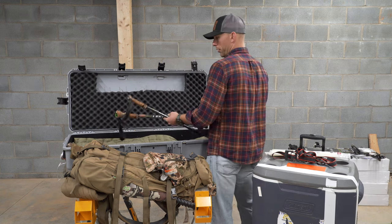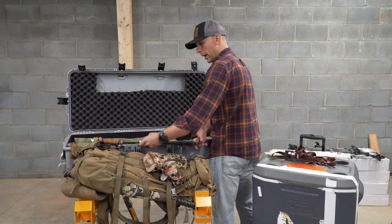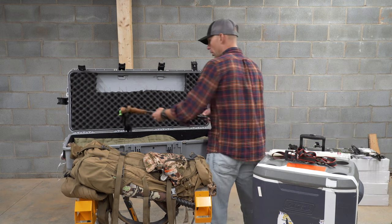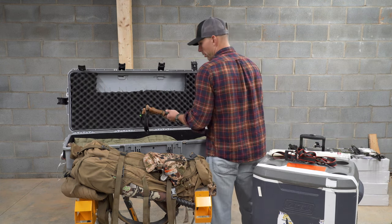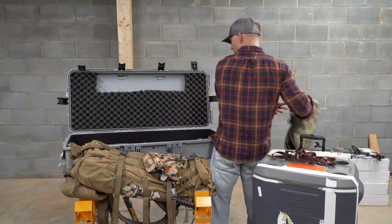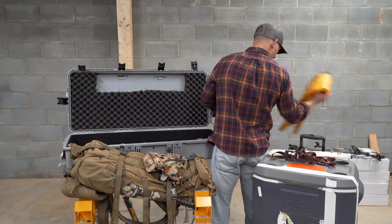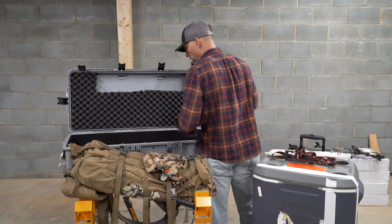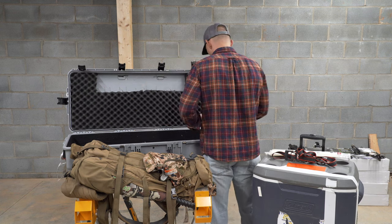I also lay my trekking poles in here because they're too long to fly in my bag on the airplane and they're also too long to fit in my coolers. So they just lay in the back of the case, covered up with some stuff, so they're not going to damage my bow. Puffy pants, sleeping pad, inflation bag, some gloves, neck gaiter, pillow, knee brace.